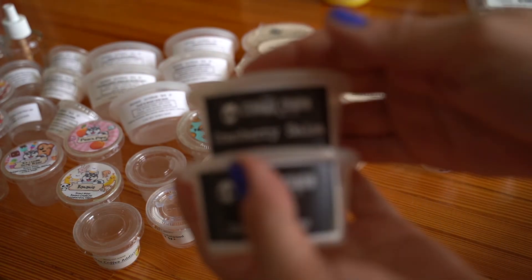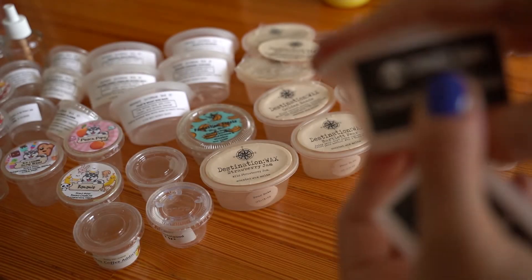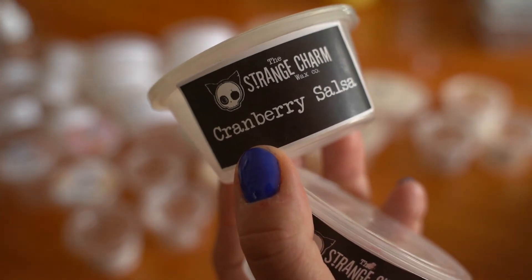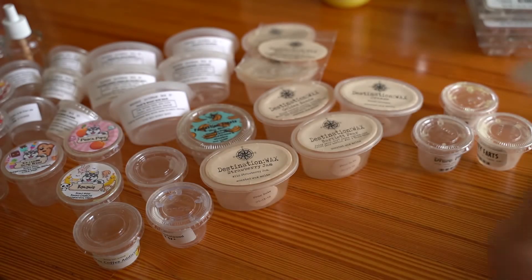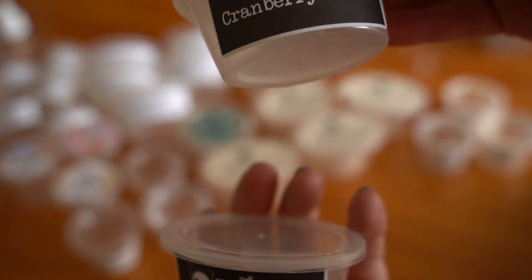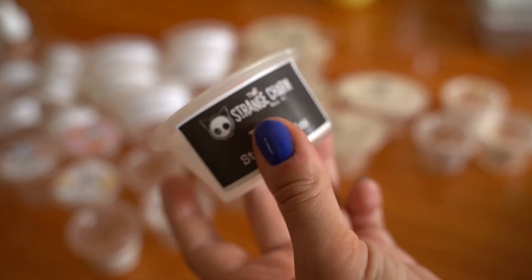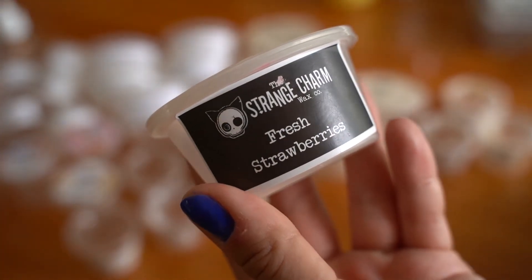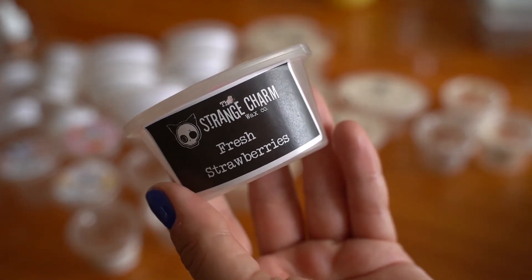I have two from Strange Charm. Cranberry Salsa was really nice — about an eight out of 10, pretty strong. It smelled like if you took cranberries, chopped them up, and threw them in salsa — a fruity, herby salsa. Very odd but good. Fresh Strawberries I didn't love — it kind of smelled like an older lady's house. It was definitely there, probably a seven out of 10, but I ended up pulling it out early because it wasn't my favorite.